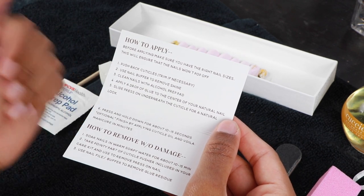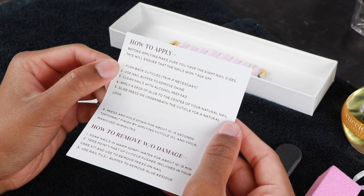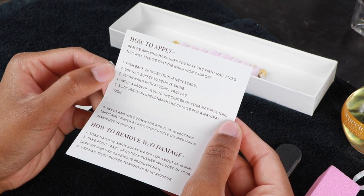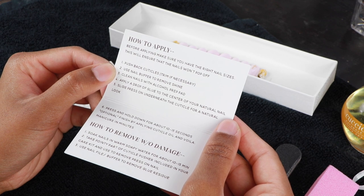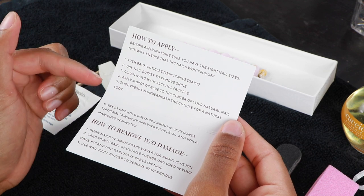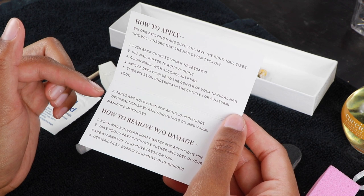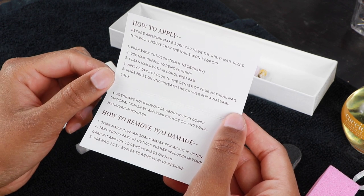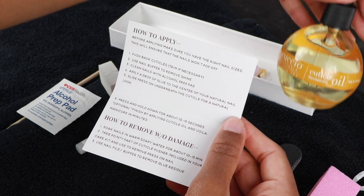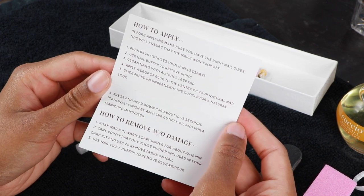First, push back cuticles and trim if necessary — I already trimmed my nails so they're pretty short. Next, use the nail buffer to remove shine, then clean your nails with the alcohol prep pad. After that, apply a drop of glue to the center of your natural nail, slide the press-on underneath the cuticle for a natural look, and press and hold for 10 to 15 seconds. Optionally, finish by applying cuticle oil — manicure in minutes!